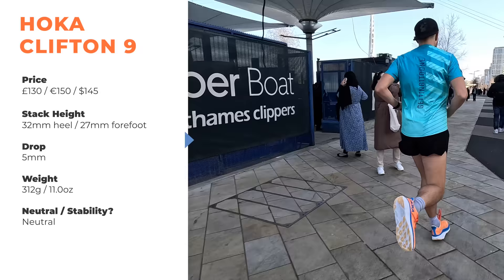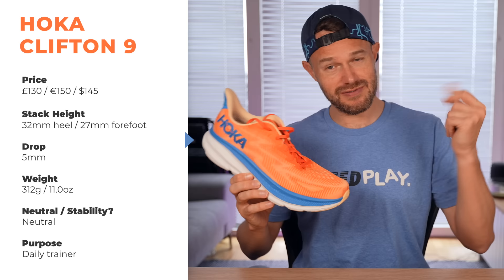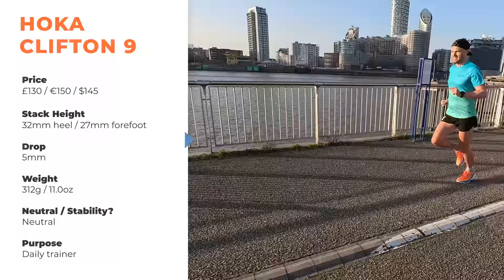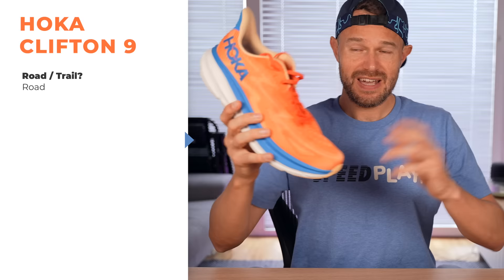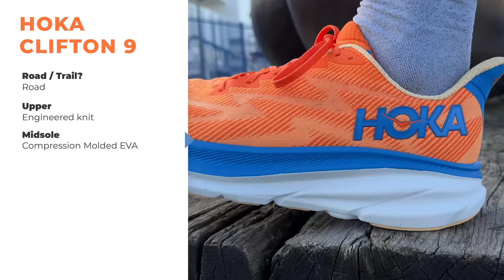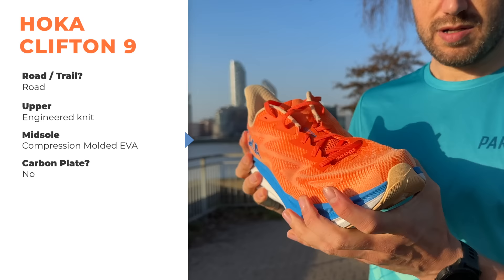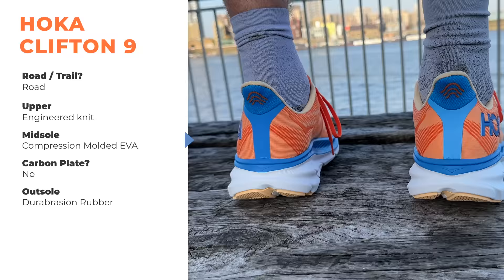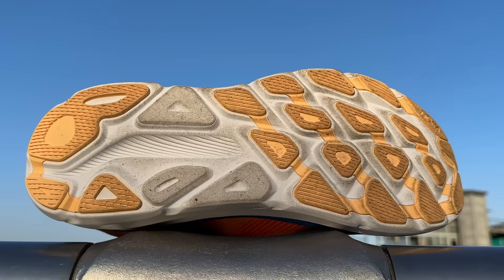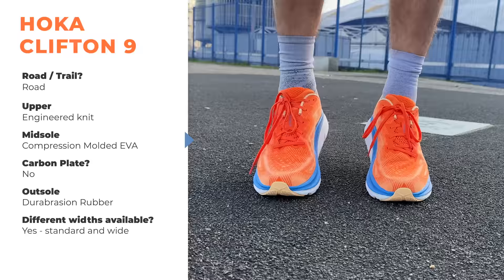It's a neutral shoe and very much a shoe to do your daily runs in — a jack-of-all-trades, all-round shoe. You can do lots of different types of running: easy runs, recovery runs, a bit of speed work, and a race every now and then if you want to. It's going to be most happy on the road. In terms of the upper, there's a really nice engineered knit getting a really good lockdown. The midsole is compression moulded EVA, exactly the same that Hoka have been using in the Clifton model for years. There's no carbon plate in this shoe — it's still fairly stiff but no plate. The outsole uses what Hoka call their gibrasion rubber, really prolonging the life of the shoe. In terms of width, pretty good here in the standard version — plenty of space for feet to splay out. You can also get it in an extra wide version off the Hoka website.